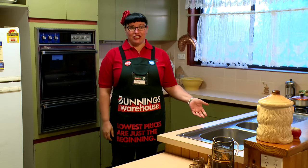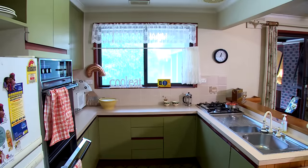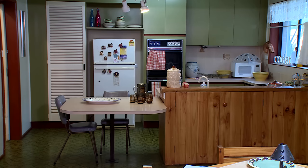What we've got here is a classic 70s kitchen, right down to the flooring. We plan on giving it a whole new look with the existing layout and making it as cost effective as possible. I think with a little bit of elbow grease it's going to come up a real treat.